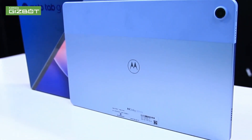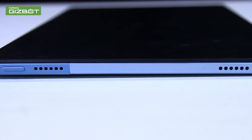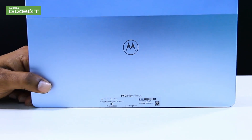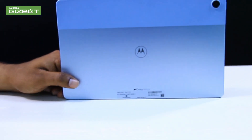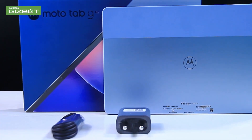So for the first impression — it's lightweight, has a dual-tonal color finish, sharp edges, a sleek design, and an impressive four-speaker setup. If you want more details on this tab, subscribe to my channel Canada Gizbot. This is Abhishek signing off.